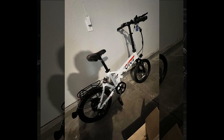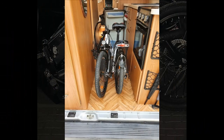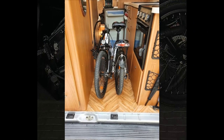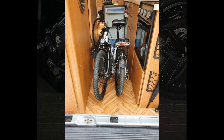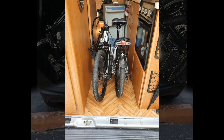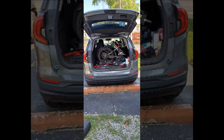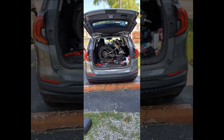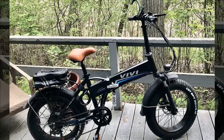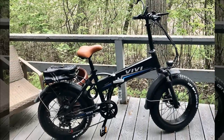Despite initially not understanding the need for an electric bike, they now love it for its convenience in overcoming obstacles like distance, wind, and rain. They appreciate the sleek design with a hidden battery and commend the long-lasting battery life. The reviewer also highlights the strong headlights, a rear light indicating braking, and improved disc brakes. They've customized their bike with accessories like a lift-off basket, electronic bell, and motorcycle mirrors, though they note the bike's heavy weight as a drawback.